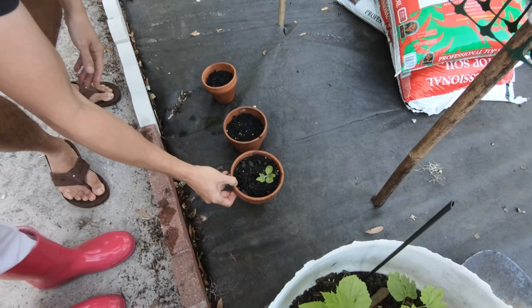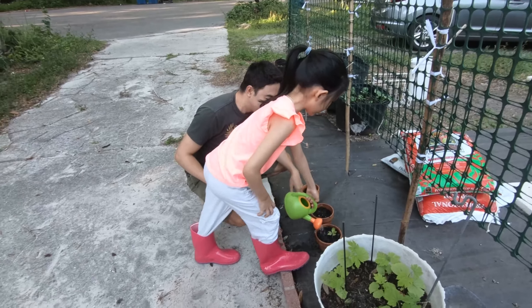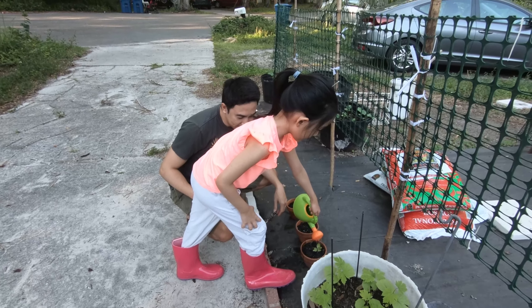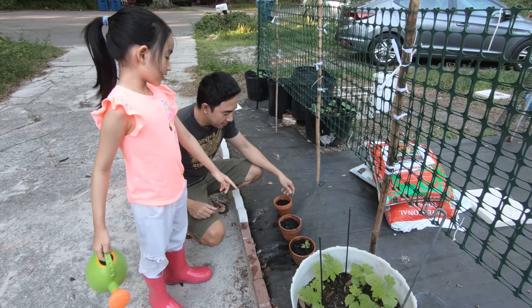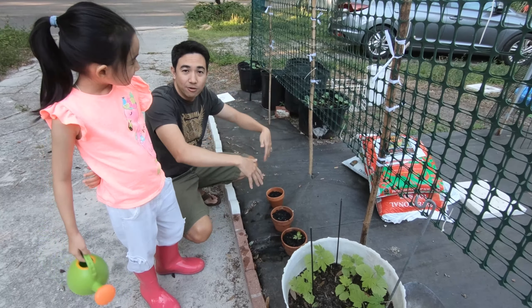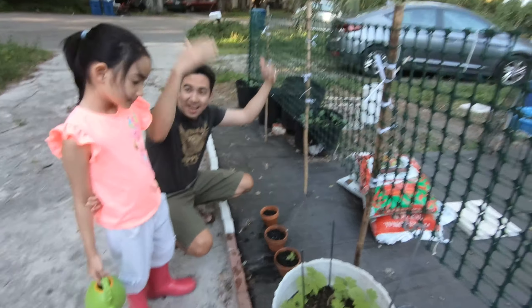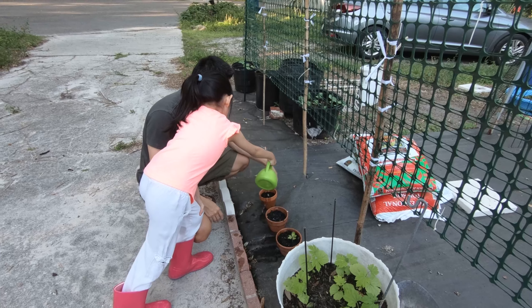We planted this a couple weeks ago and look how much it has grown! There you go, new guys. We give it lots of water. The water's getting out — yeah, that's fine. So rain comes down, it's going to water the plant. Sunlight comes down, it's going to give the plant nutrition from the soil so it can grow big and strong. And then we're going to get watermelons and cucumbers!